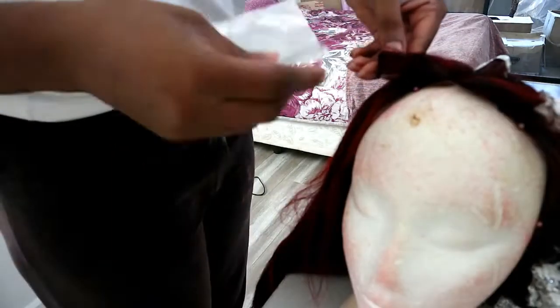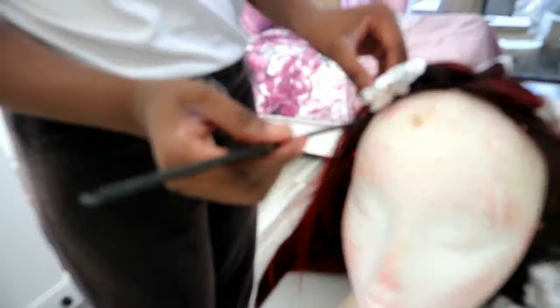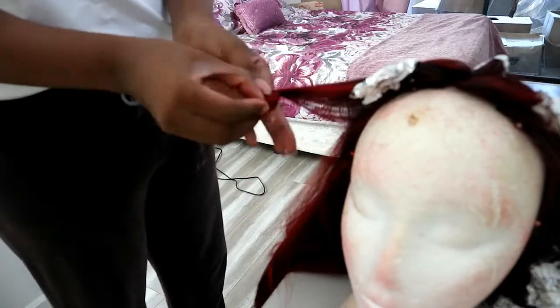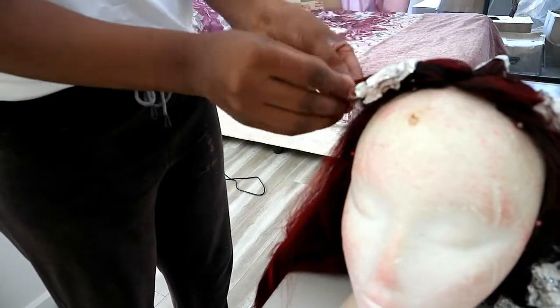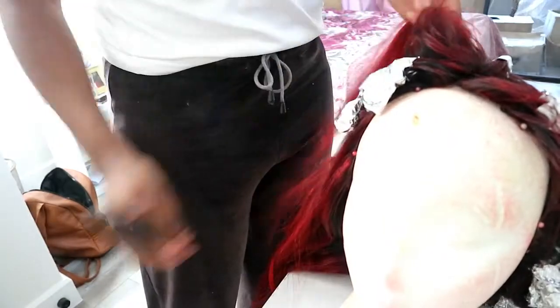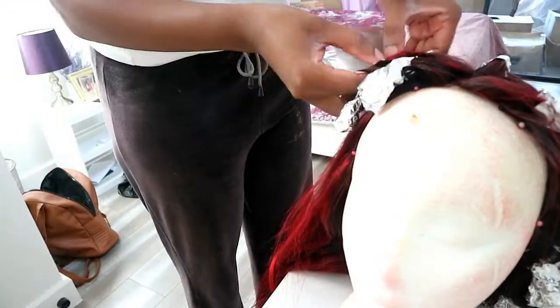I'm going to show you the two different ways of doing the pin curls. You can either roll from the bottom going up or you can roll from the side. It's so much easier if you do it by the side, but I found myself alternating between the two different techniques — I wasn't being strict about it, but that's how I managed to do it.